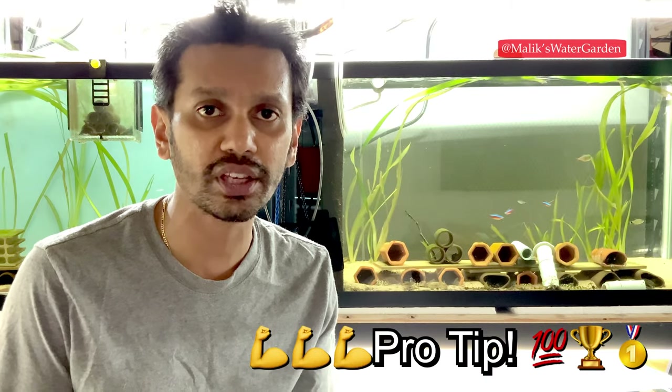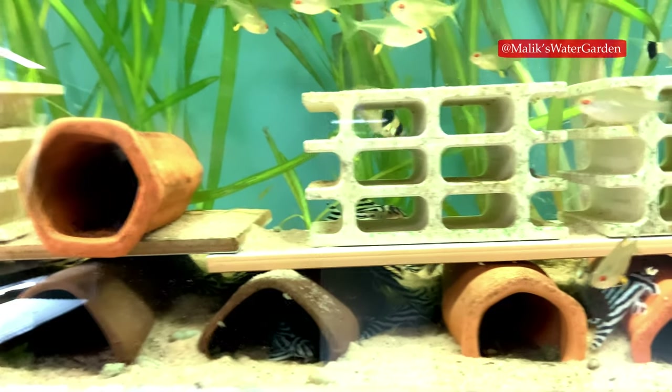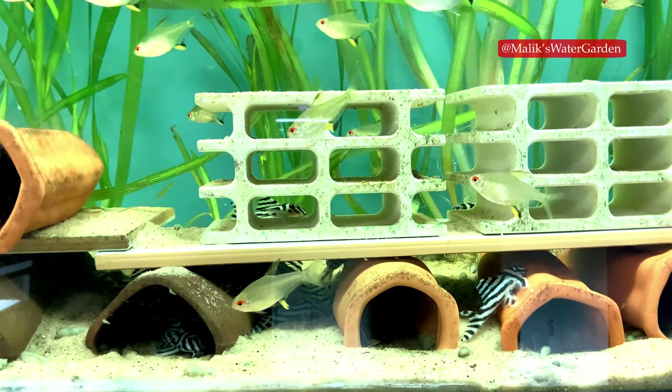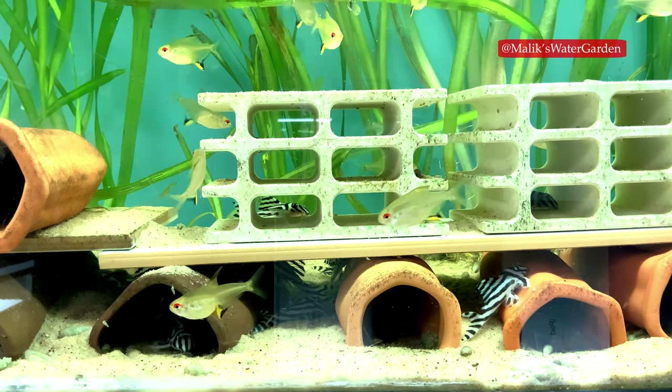Another thing I personally like doing is using oak leaves and catapa leaves. I don't use catapa leaves myself because they crash my pH a little too far, but oak leaves work really well for me. If you have hard water, you can use catapa leaves instead of oak — they essentially do the same thing: soften your water a little bit and drop your pH. I'm also planning on doing experiments with Seachem products, so subscribe and stay tuned. I've ordered some but it hasn't arrived yet, and we'll be doing a lot of experiments to see how it affects total dissolved solids and carbonate hardness.